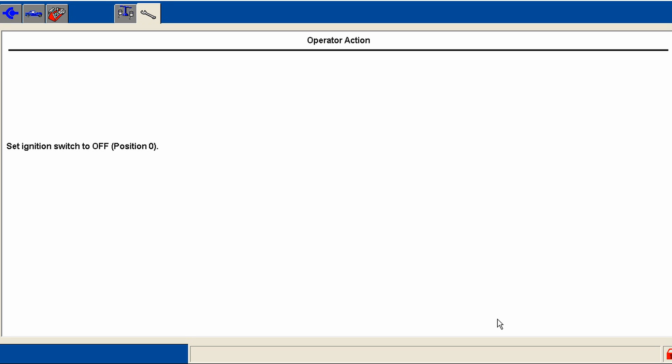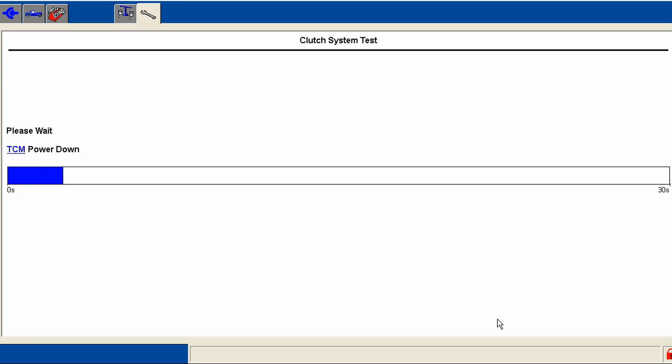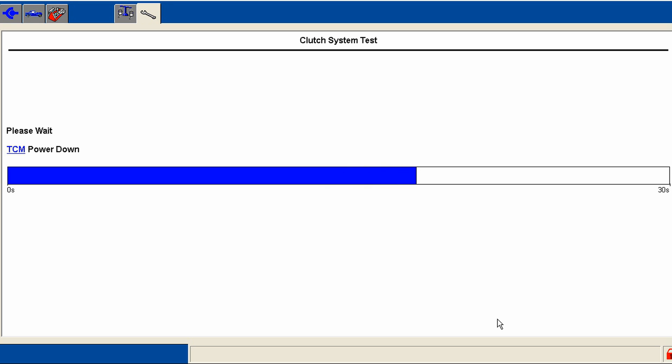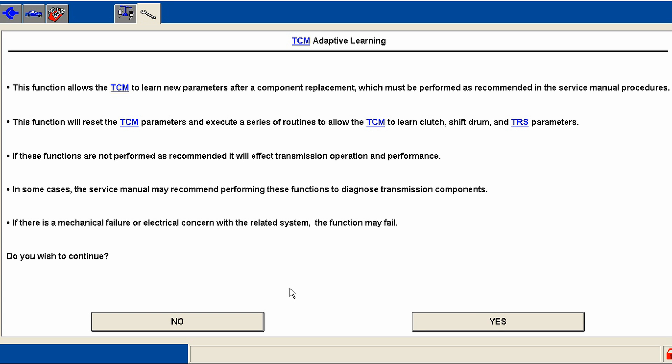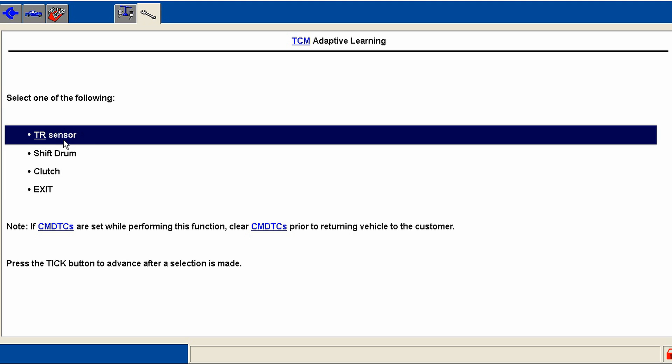Now the real test comes when you actually do the adaptive learning. Go ahead and turn the key off — it wants the TCM to fully power down before we re-initialize it, so wait up to 30 seconds. That's a characteristic only on these vehicles; not many Ford vehicles have a dedicated TCM, but this one they want to fully power down. Let's go over to the adaptive learn procedure. This will check everything from the shifter down to the shift drums, the touch points, the e-motors — this is the real test.